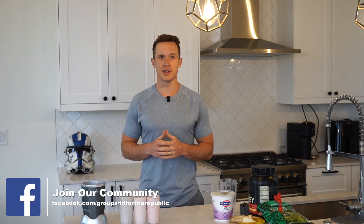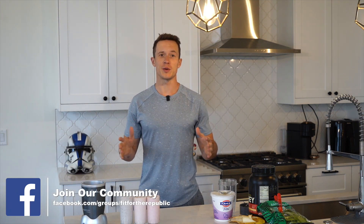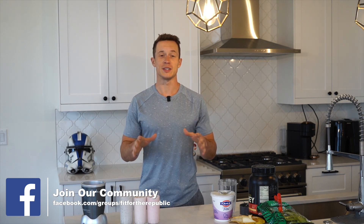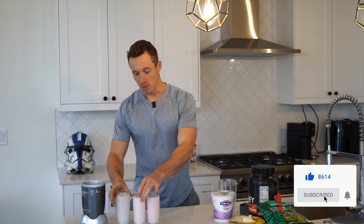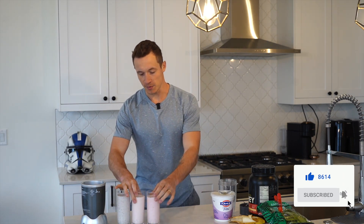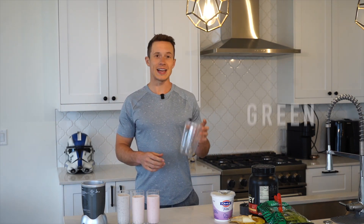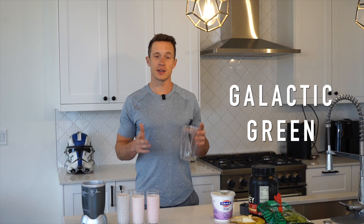What's up troopers and welcome to the Trooper Transmission. In this video I'm going to walk you through how you can make a 'May the Force Be With You' protein smoothie, and you can download the recipe list down below in the description. We've got Blastum Blueberry, Republic Raspberry, Senate Strawberry, and I'm going to walk you guys through how to make a Galactic Green smoothie — this is the one I make just about every single day and it's my favorite.